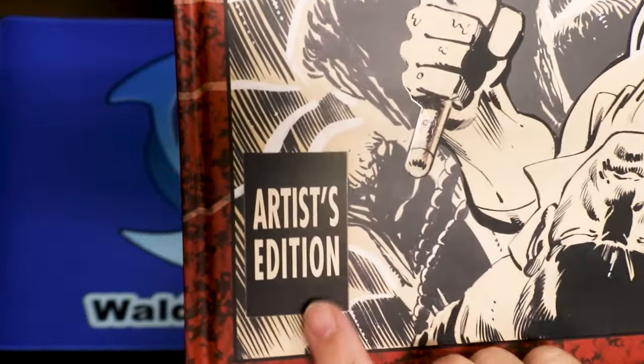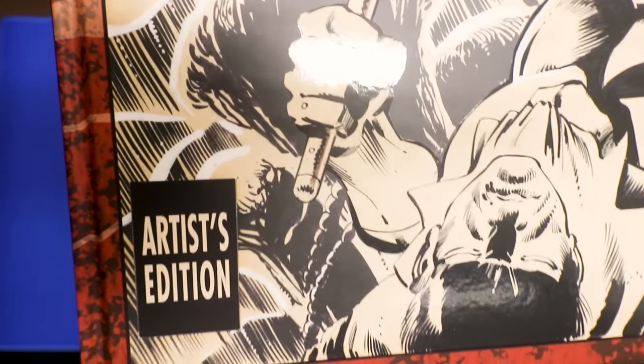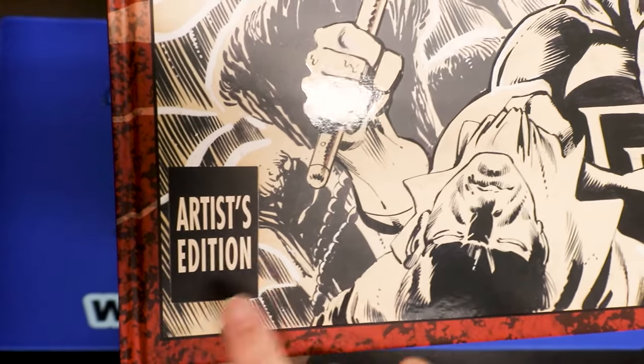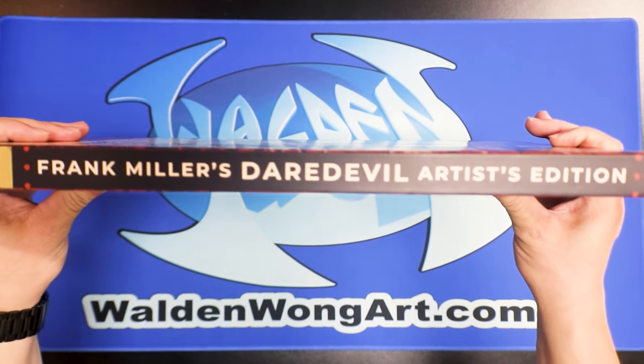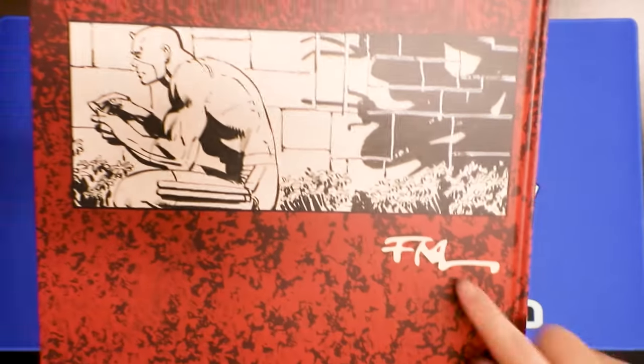Pay attention to this: if some of you are looking to purchase one, there are two versions — there's an Artisan Edition and this one, the Artist's Edition. This one just came out like last week as of this video. Here's the spine: 'Frank Miller's Daredevil Artist's Edition,' and here's the back with Frank Miller's signature.